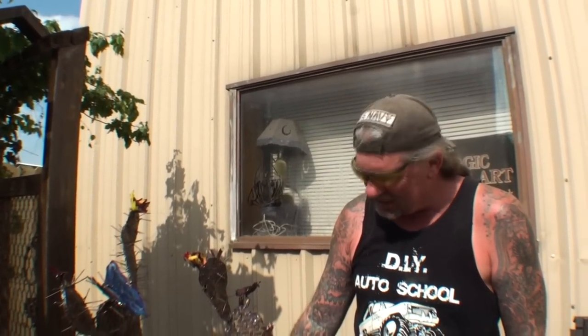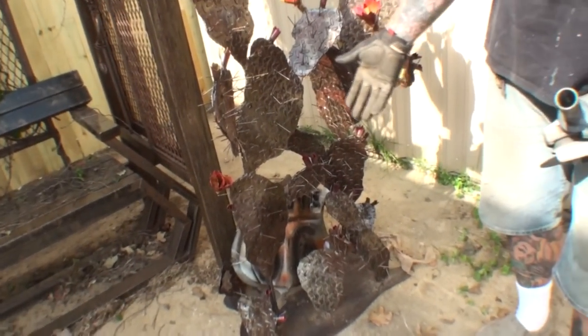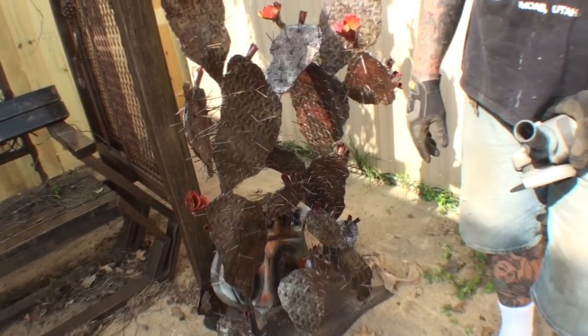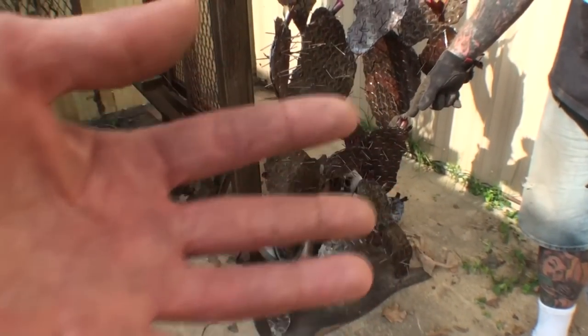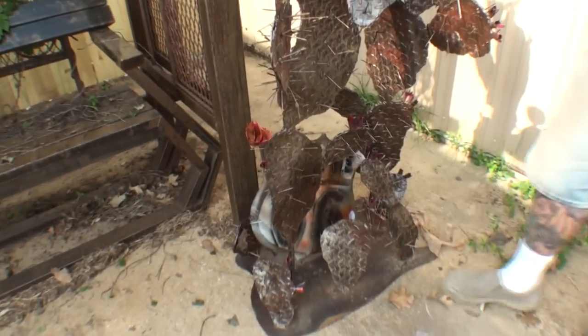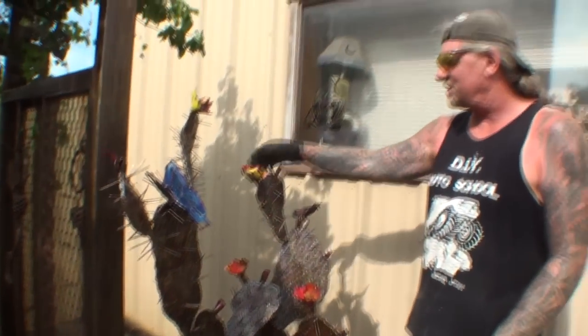We got a Route 66 sign down there. Remember the good old days when I first started doing all this? I always told you, follow my hand — watch where my hand goes. So we got the Route 66 sign down inside the cactus. This was like a southwestern design. And this is one I really don't like — Minnie the body shop girl wants to bring it, but I want to throw both of them away.